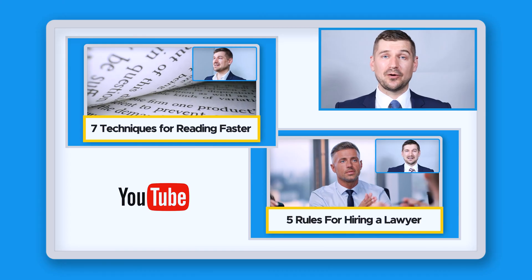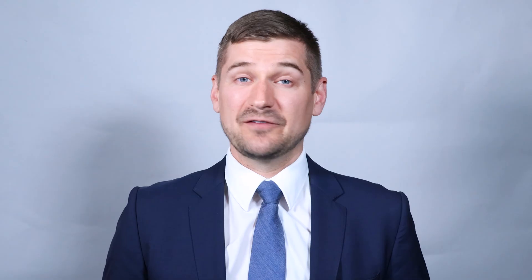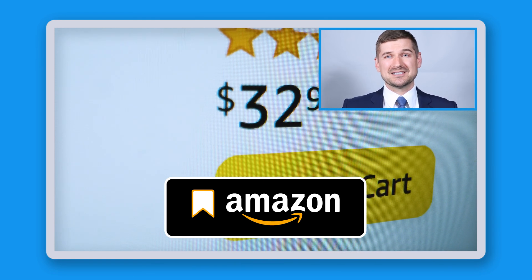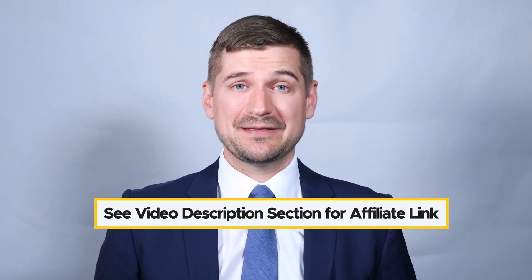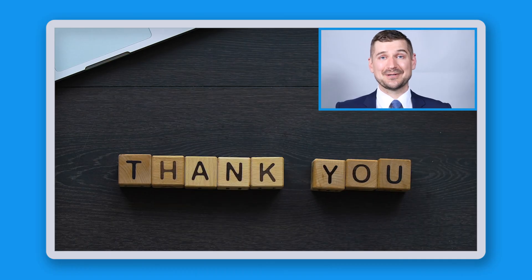If you'd like to learn other helpful things, please check out my videos on my seven techniques for reading faster and my five rules for how to hire a lawyer and get great results. If you end up purchasing something as a result of watching this video, please use one of my Amazon links in the video description below. To support my channel on an ongoing basis, please consider changing your Amazon bookmark to one with my affiliate code so I'll get a small commission whenever you buy anything on Amazon — this doesn't cost you anything. Thanks again for watching. I'm Sean Delman.